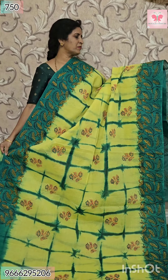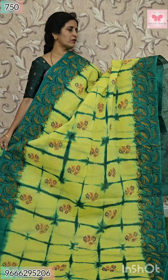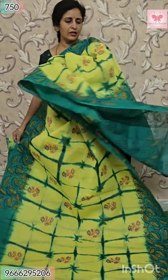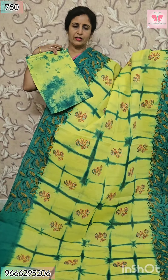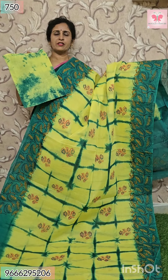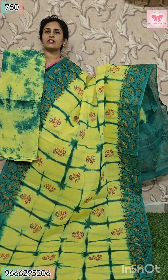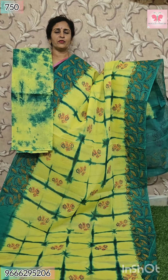Last saree — lemon yellow with green. All over sari, same print — box style block print. Pallu — contrast pallu with block print. Blouse — contrast blouse. With block print. Thank you for watching — please subscribe.